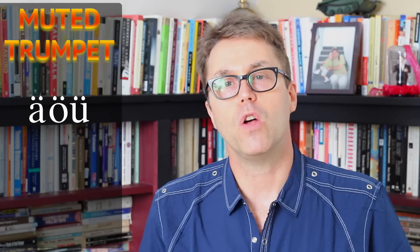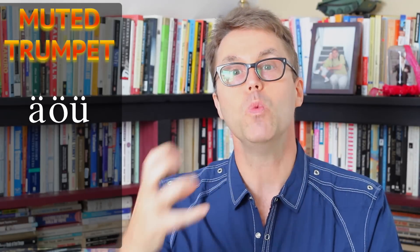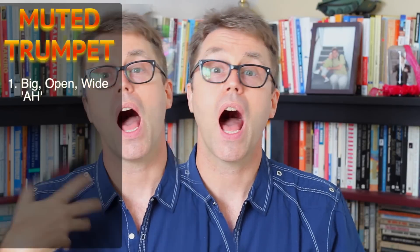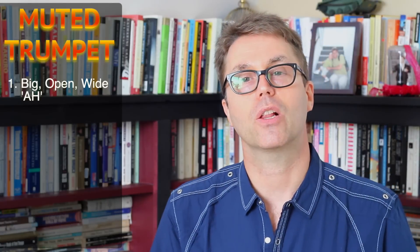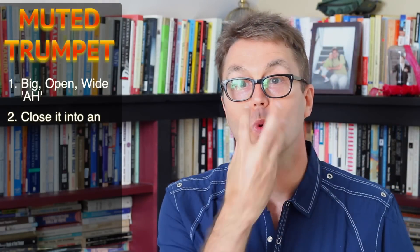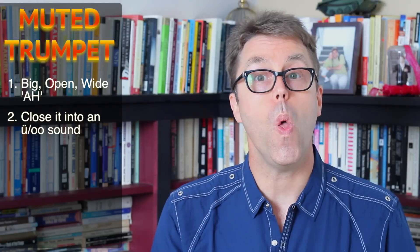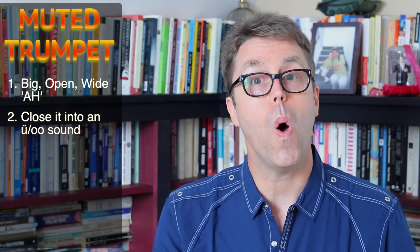The first thing you need to know about making the muted trumpet sound is that it involves what you would call an umlaut. You're going to be keeping the back of your mouth open and closing the sound at the front. Start with a big sound, big and open and wide. Take the same idea and close that into an U sound — really nice and tight in the front, but still open in the back. Now what I'm doing is taking my tongue and kind of curling it up a little bit. It actually makes that plunger that's inside the cone of the trumpet.